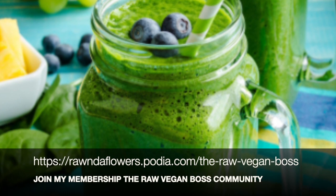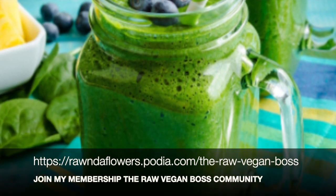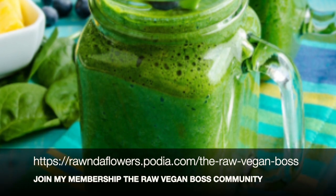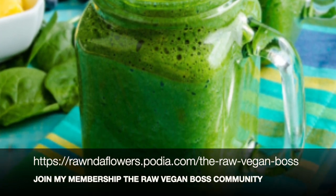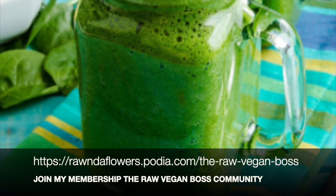I hope you guys enjoy. Let me know if you have any suggestions of smoothies that you would like me to make videos on, or any special fruit. I hope you guys have a wonderful day. I will see you guys on my next video.